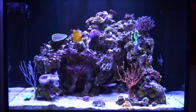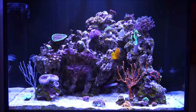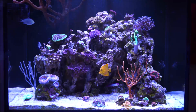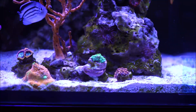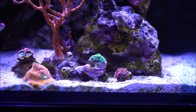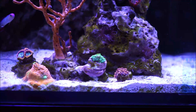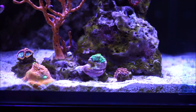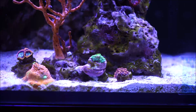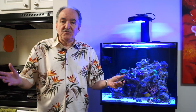Their diet includes protein-based foods like mysis shrimp, brine shrimp, finely chopped fish and shrimp, as well as algae, flakes, and pellets. Now I'm focusing on the cyphastrea I also purchased — it's a green cyphastrea with polyps that are protruding out. I'll go into more detail on that coral in a future video covering its parameters and care requirements. This is just a glimpse of the coral I purchased.